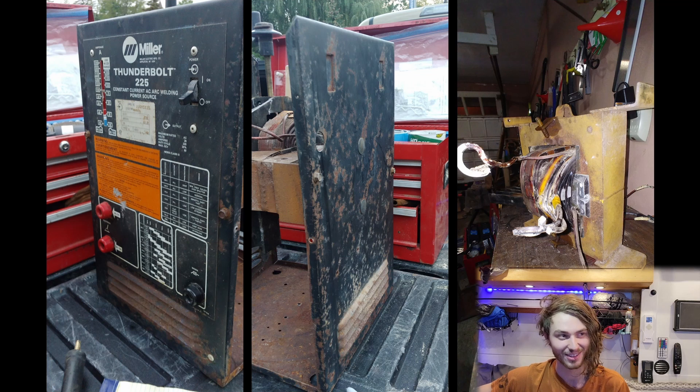It was rusty, ugly, and hard to adjust. It also had loose connections and was overheating because the fan was missing. It also had no grounding clamp.